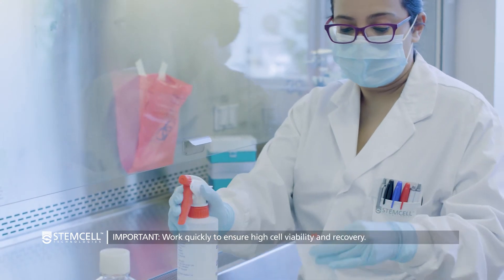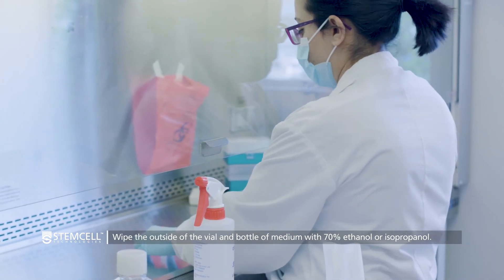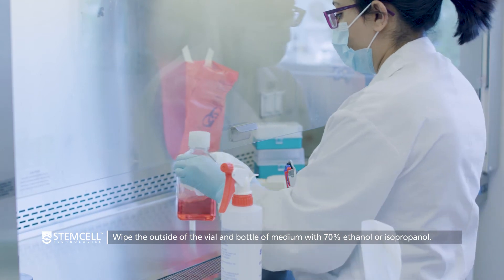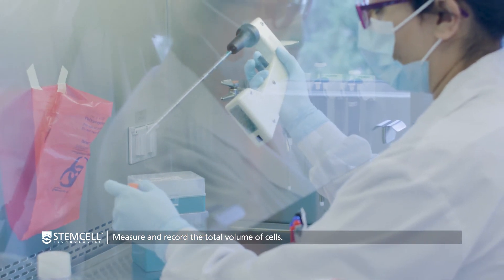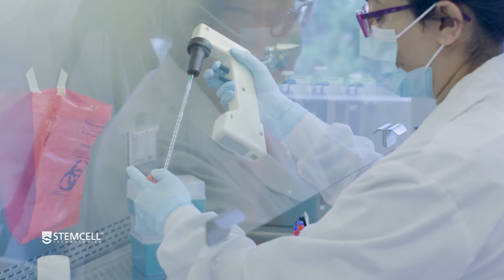It is important to work quickly in the following steps to ensure high cell viability and recovery. Wipe the outside of the vial again with 70% ethanol or isopropanol. Measure the total volume of the cell suspension using a 2 milliliter serological pipette. This value is used later to calculate the number of cells provided.